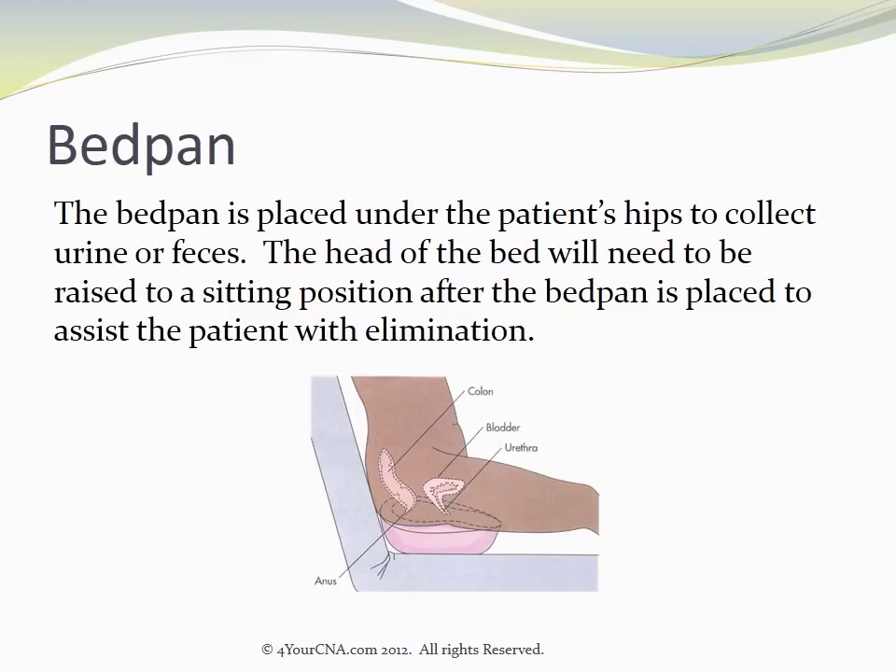The bedpan is placed under the patient's hips to collect urine or feces. The head of the bed will need to be raised to a sitting position after the bedpan is placed to assist the patient with elimination.